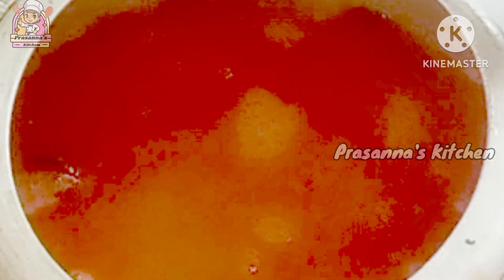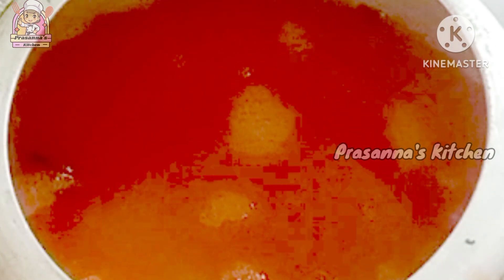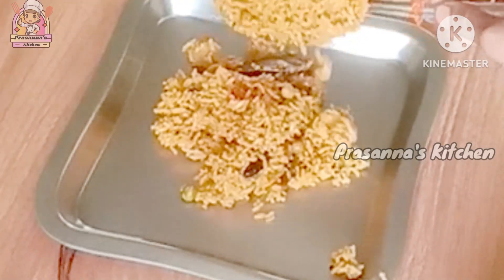If you want to use tomatoes, you can use half a glass. If you want to adjust the salt, you can adjust it. If you want to use more tomatoes, you can use more tomatoes. Let's cook the rice in the pan.